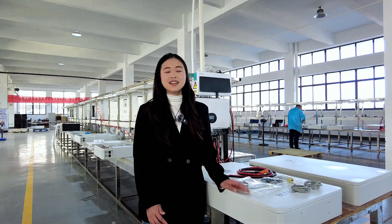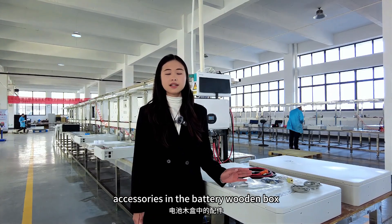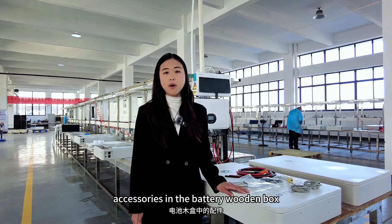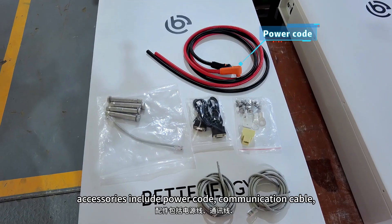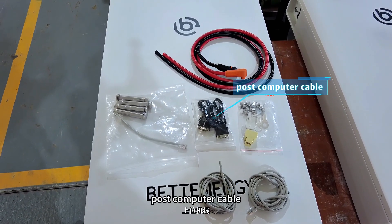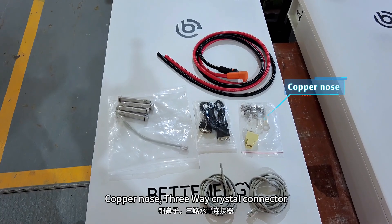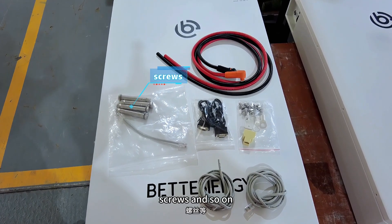Here we go! Before connecting, we need to check the battery and the accessories in the battery wooden box. Accessories include power cable, communication cable, host computer cable, copper lugs, 3-way crystal connector, screws, and so on.